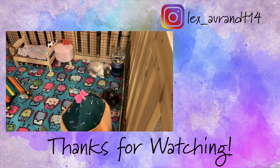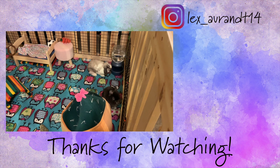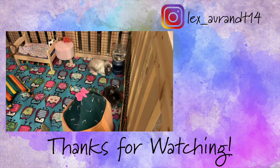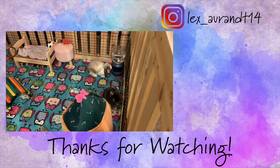I am definitely glad that I bought this stroller — it's just so easy to use. I hope you guys enjoyed watching this video. If you did, make sure you leave a like, and if you haven't already please subscribe. I'll see you guys next time, and remember: live life to the fullest.